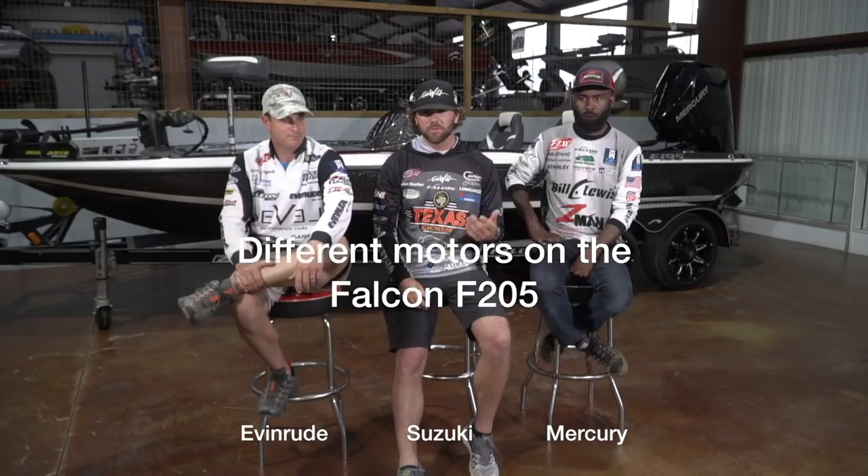It really doesn't matter what engine you put on the boat - it's going to be an awesome performing boat. We all obviously have our preferences. Anthony has an Evinrude G2, and he's been with Evinrude for a long time - probably 15 years or so. He grew up in the old HO days, then graduated to the G2 about four years ago. The Evinrude G2 in particular on this 205 is just really impressive. The low-end torque is one of the things that Evinrude prides itself on with the G2 - just how much low-end torque that engine has without sacrificing mid-range and top-end speed.